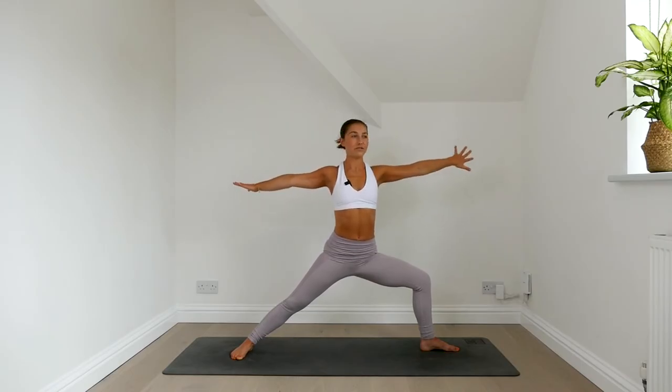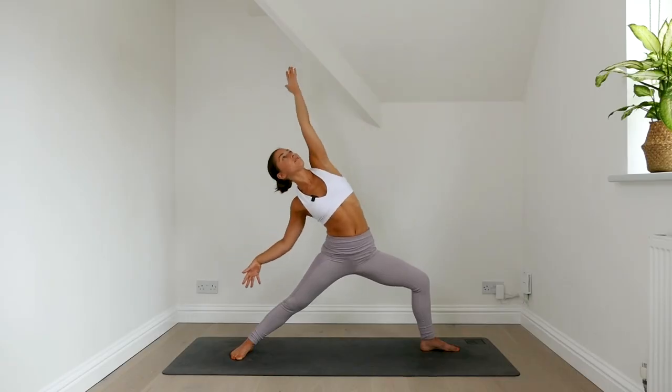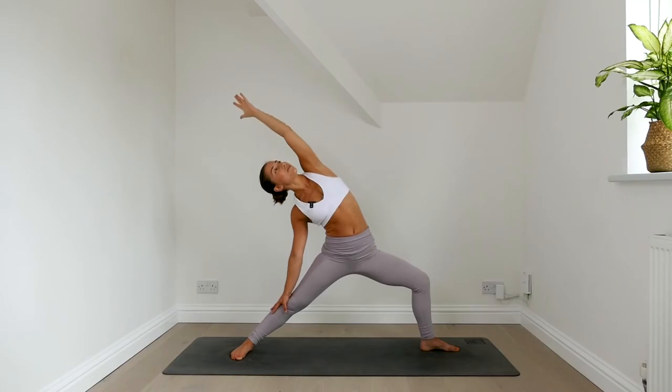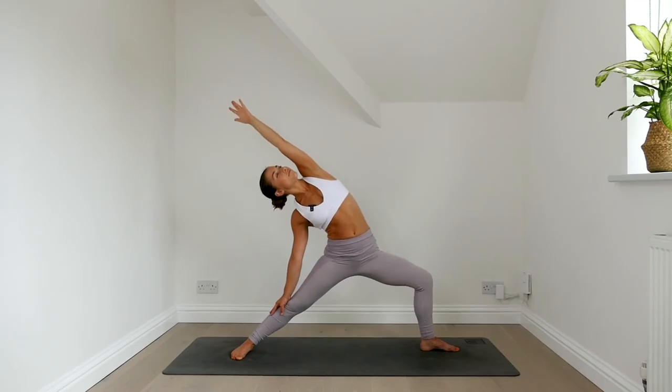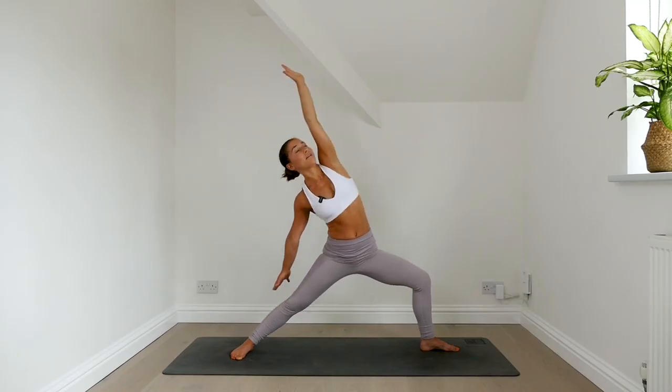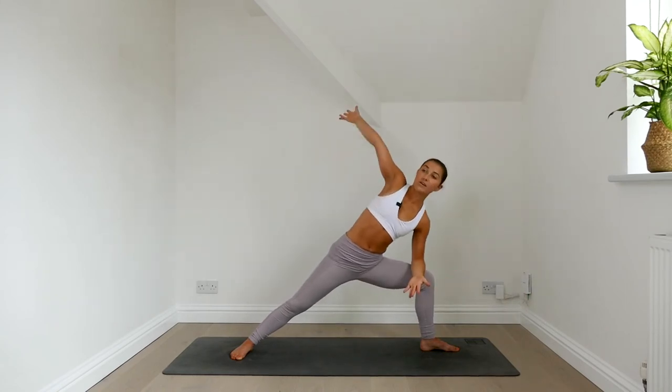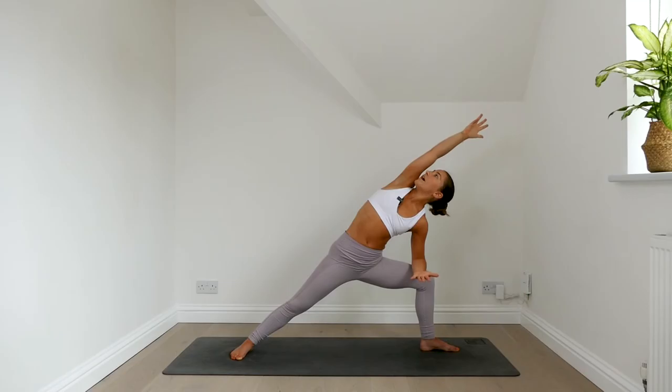Inhale, flipping your front palm to face up. Lean back, rest the right hand on the leg, reach through your left arm. Exhale, come all the way back through your warrior two. Rest the left forearm on the thigh, reach the right arm overhead, open your chest to the sky.